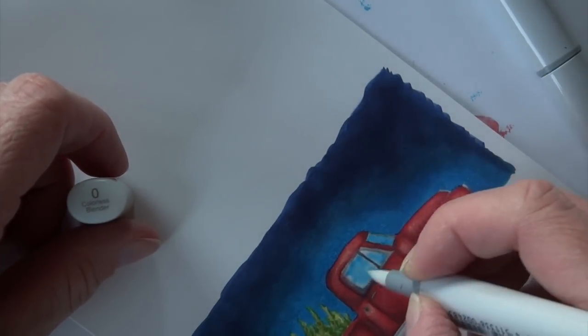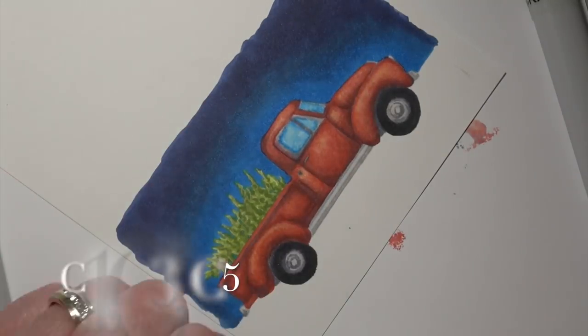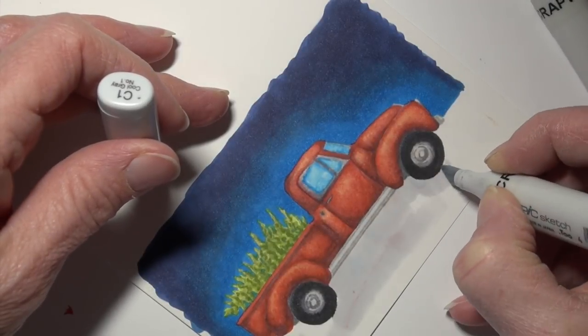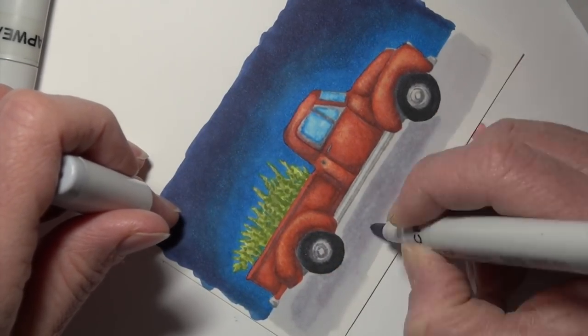I'm putting colorless blender on the windows and adding a little B16, just trying to hint at seeing through those truck windows. Sorry for the switch in lighting — I had to come back to this a little bit later.